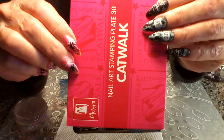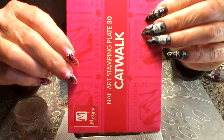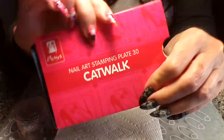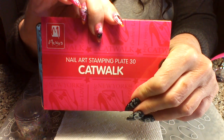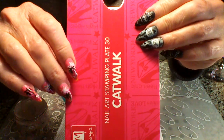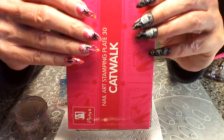Hi guys, so we're going to do a review today. I'm going to review this catwalk plate, Moira. It's plate 30 and it's new to me and I'm thinking it's really gorgeous.